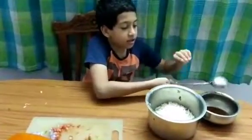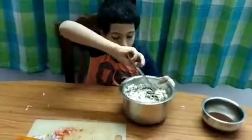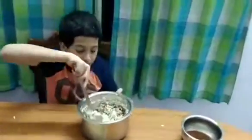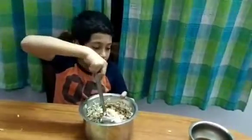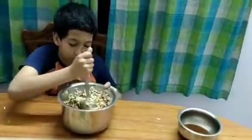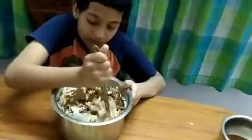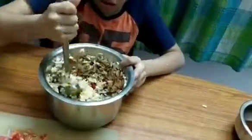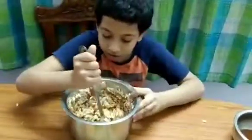Now we put the puffed rice in. If we need to make more bhel we can save that for later. Take the coriander spoon and mix it well. If you want it a little more sour you can add lemon, and if you want it spicy add some chili sauce. We already added tamarind chutney so it's already salty and spicy. Mix it well — make sure the juices come out from the tomatoes, onions, and coriander.